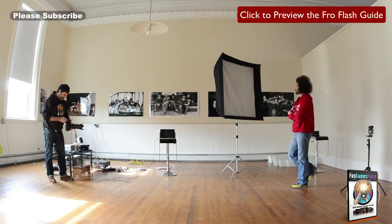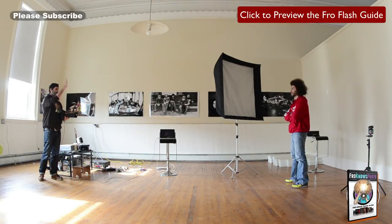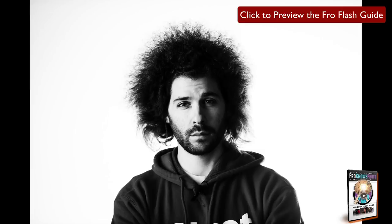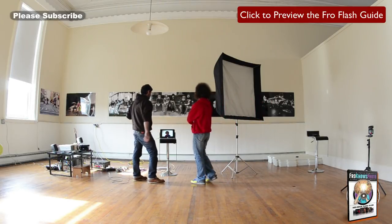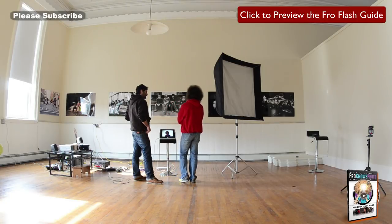Same idea as before — I go to my AC3 controller to zone B, turn it on, set it a few stops above where I'm shooting, and that's going to wash out the background. Here we go — let's check it out. It's more trial and error. Look at that instant result — there's more light on this side of my head, but that looks awesome. I'd come in much tighter. Let's change ISO to 200.